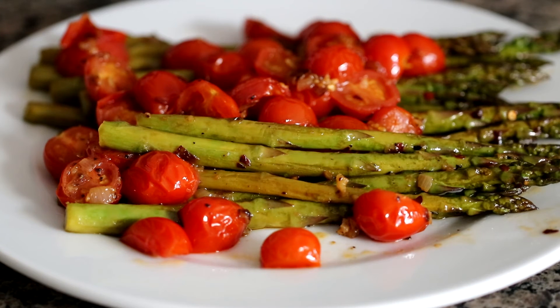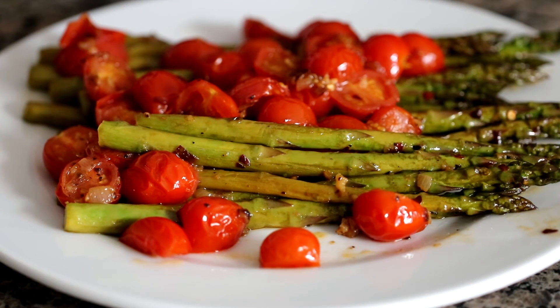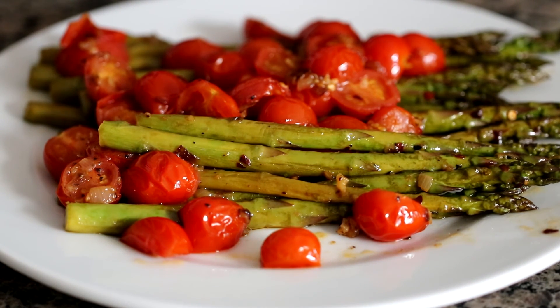This is super easy to put together. Super elegant. I'm Eric with Simply Elegant Home Cooking. Be sure to like, comment, and subscribe. I'll see you again soon.